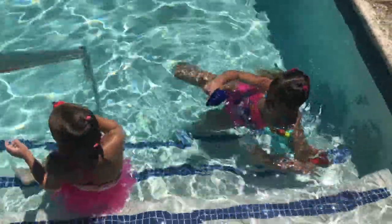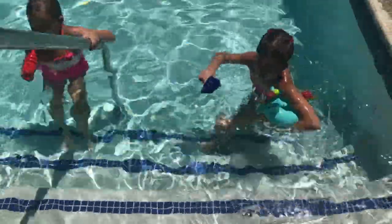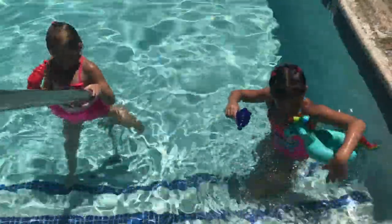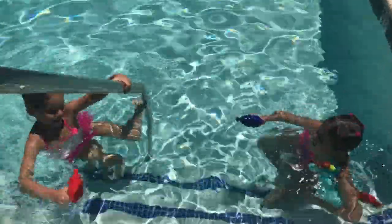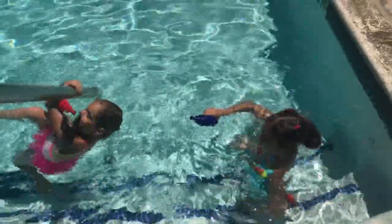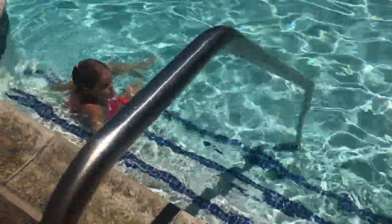And then what do you have there that's floating? What is that, a unicorn floaty? Is it a cup holder? Yeah. Well, that's pretty nifty. Shoot your eye out — that's what they used to say in the Christmas Story movie when the kid wanted the BB gun.